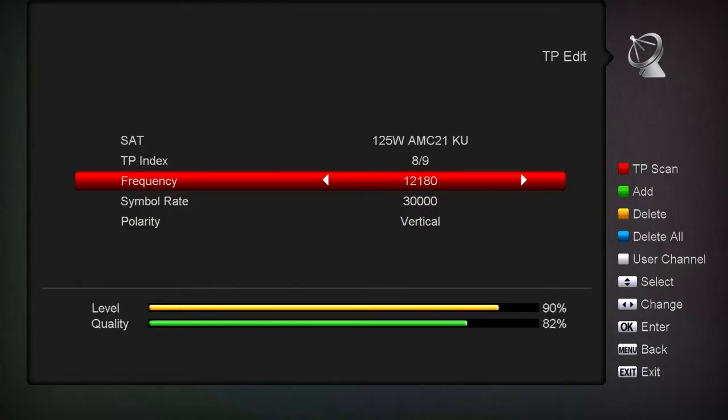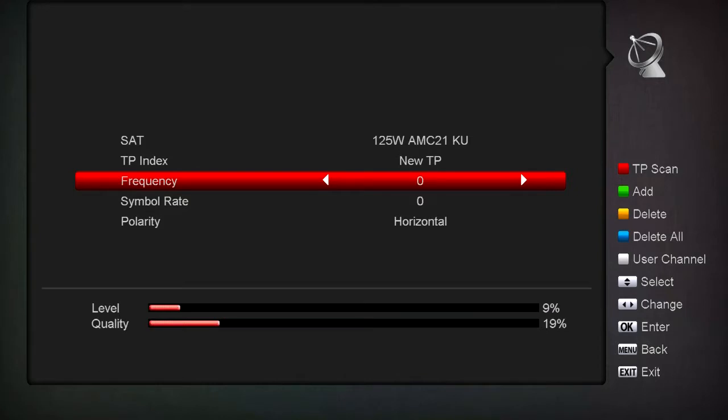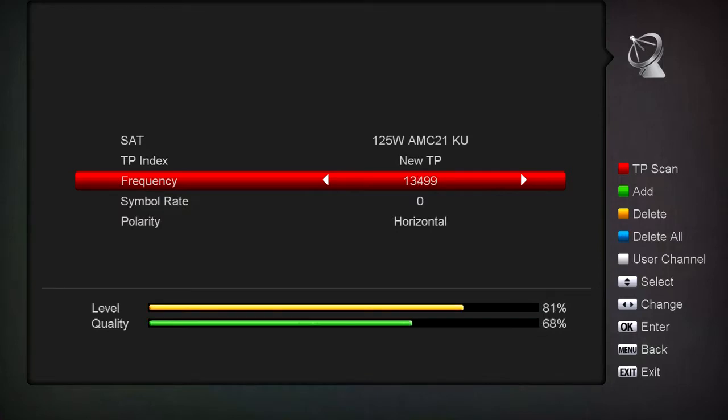Say there's a transponder you want to add so you can tune your dish to it. If you look on the right-hand side it says Add - just hit the green button for Add. Now we can add a transponder. When you first start it'll come up like 13,500 and then it flips around with 3000.